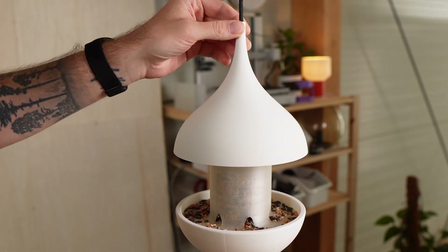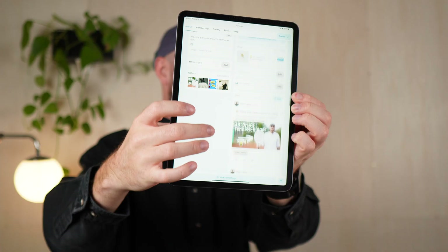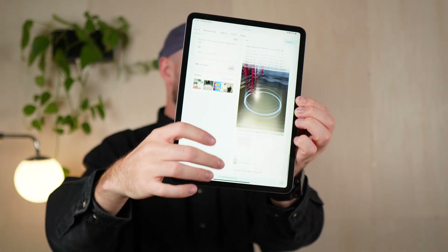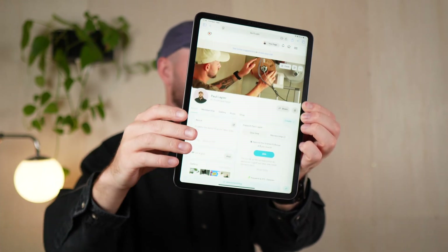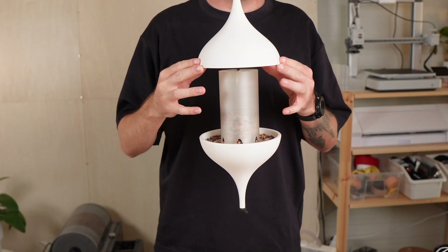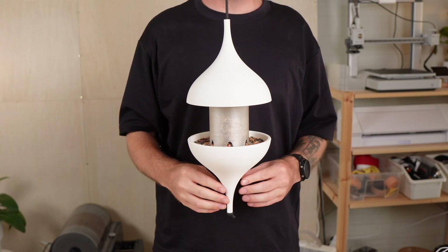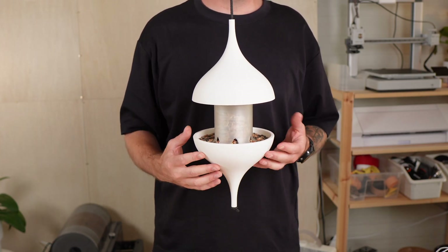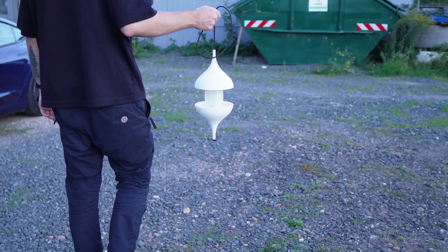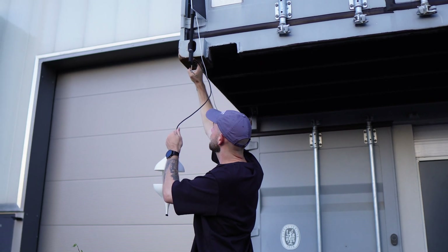Want to build your own bird feeder? All the files and the full build guide are available on my Ko-fi page. And if you're thinking about getting a 3D printer yourself, make sure to follow — I share tips, tricks and upcoming courses to get you started. Now that the feeder is assembled and filled, let's take it outside and hang it up. Afterwards, we'll wrap up with a short conclusion, where I'll share the main pros and cons of this design and what it actually cost me in the end.